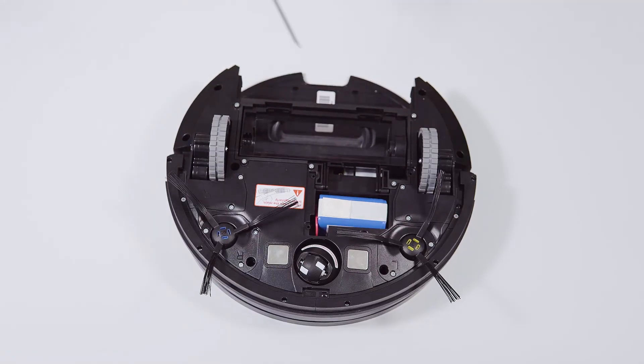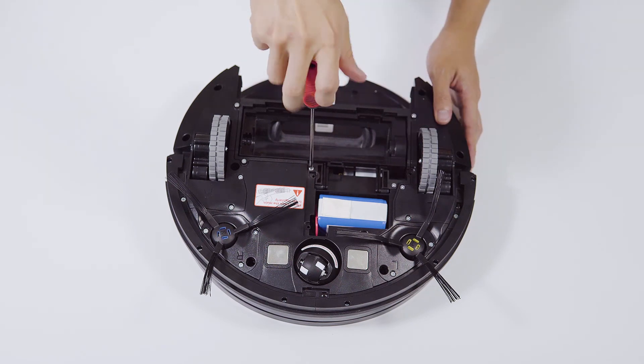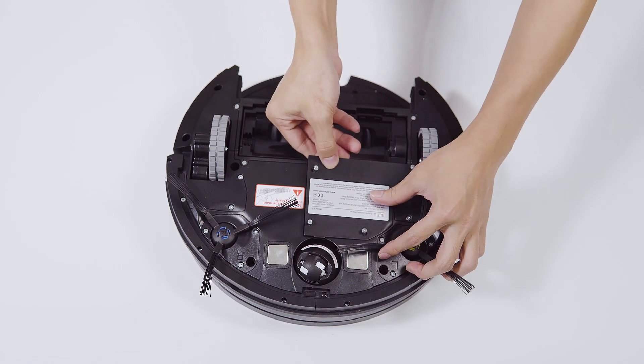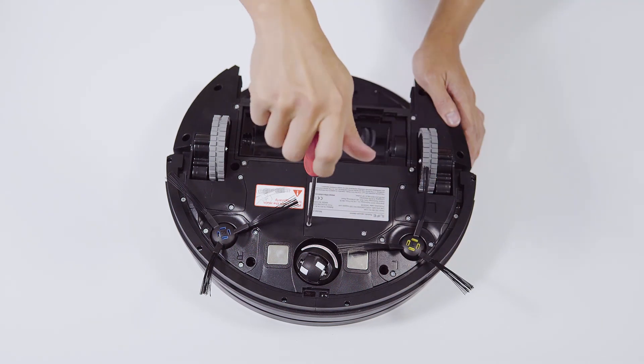Step 2: Put the main brush motor back and tighten the screws. Step 3: Tighten the screws on the battery cover.